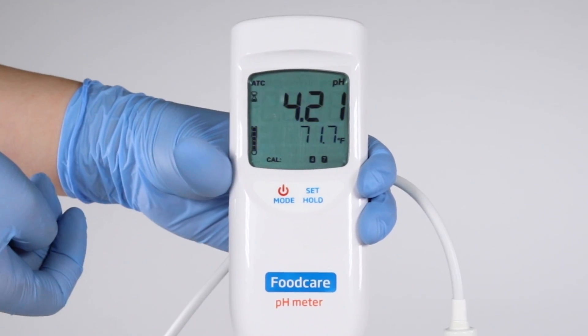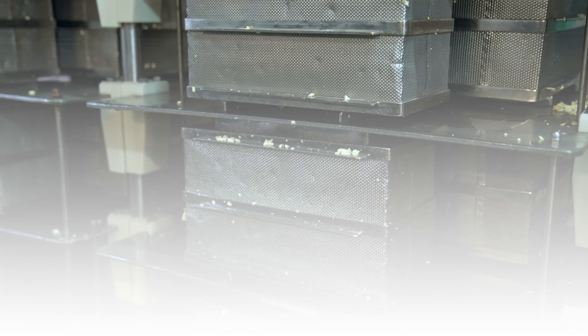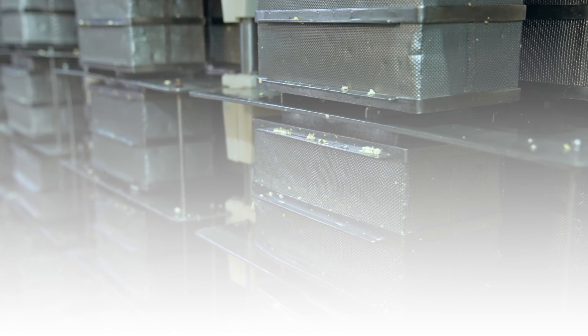Real-time results can flag when a problem arises right away, preventing unnecessary waste of product and time.